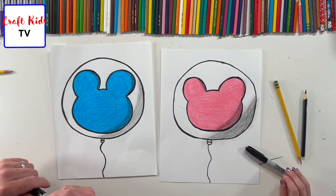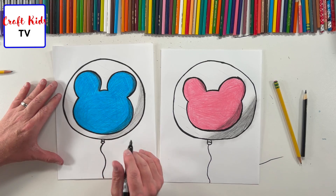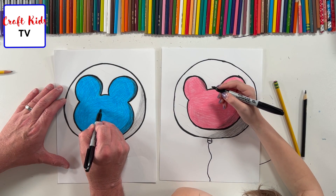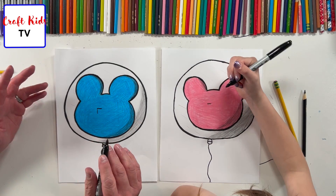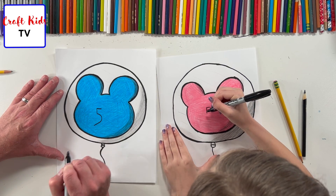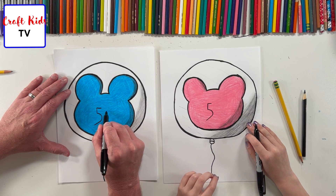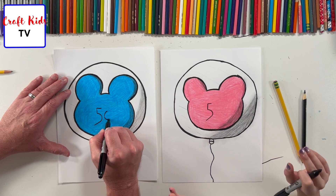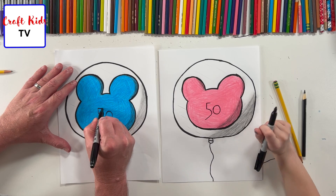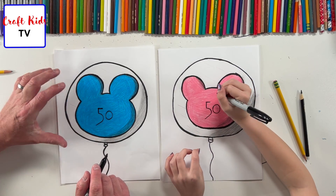The last thing we're gonna do — since it's the 50th anniversary of Disney — we're gonna put a 50 right in the center of this balloon. I don't want it to be the centerpiece, just an accent piece. Remembering where the center is, we need a five on this side and zero on this side. This five is a unique five, a Disney brand five — it goes down and it's real big, goes off to the side. The zero is down a bit compared to the top of the five. We're gonna thicken it a bit to give it some weight. Make sure you don't touch it because it's on top of colored pencil and it will smear.